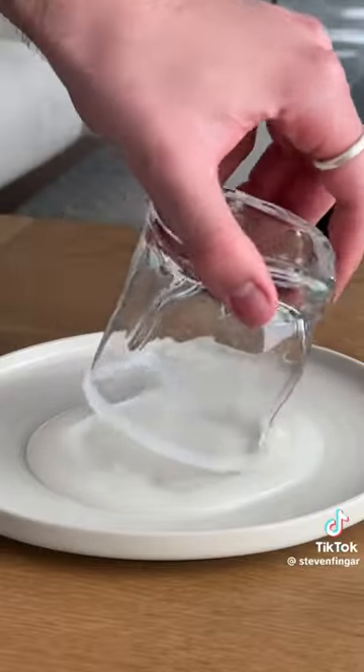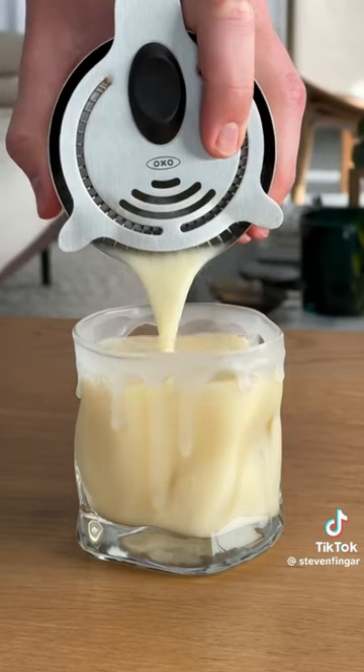Rim your glass with the cream of coconut and pour. And that's the perfect summer cocktail. Please slurp responsibly.